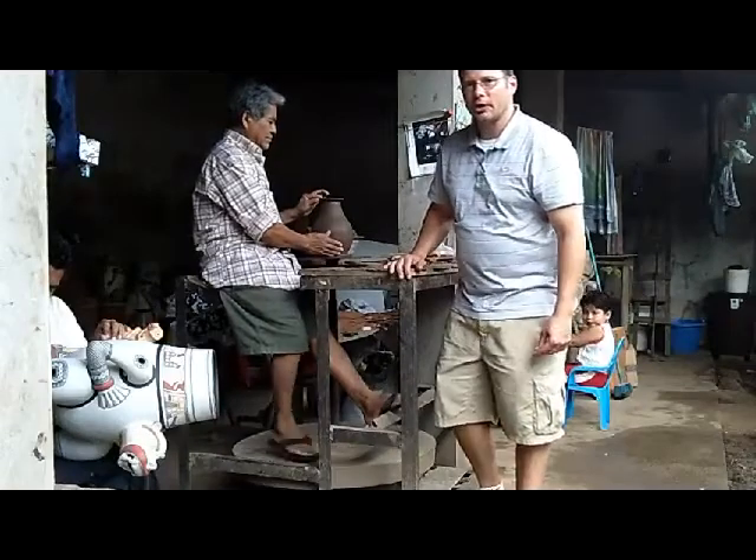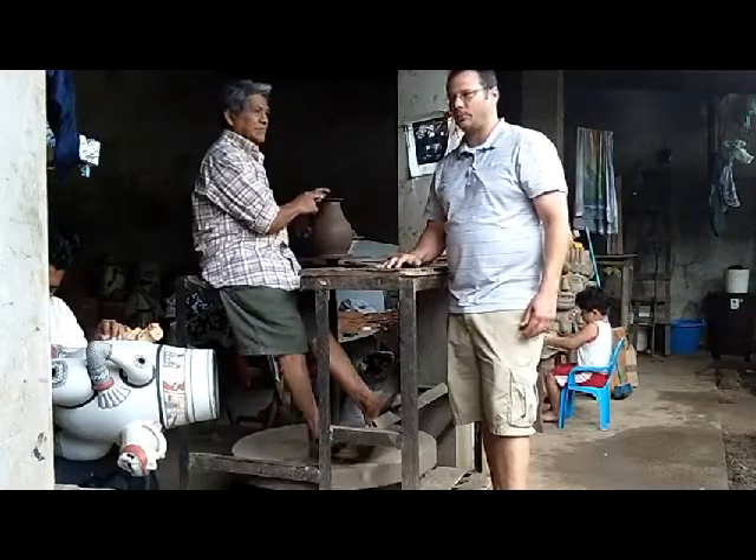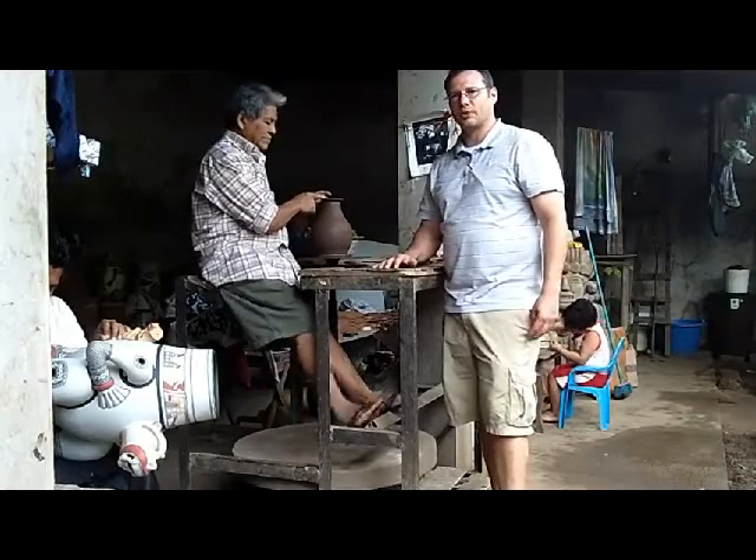Hey everyone, Paul Devori here. I'm here in San Juan de Oriente, Nicaragua, in the studio of Don Gregorio Bracamonte. He's here working with his family.